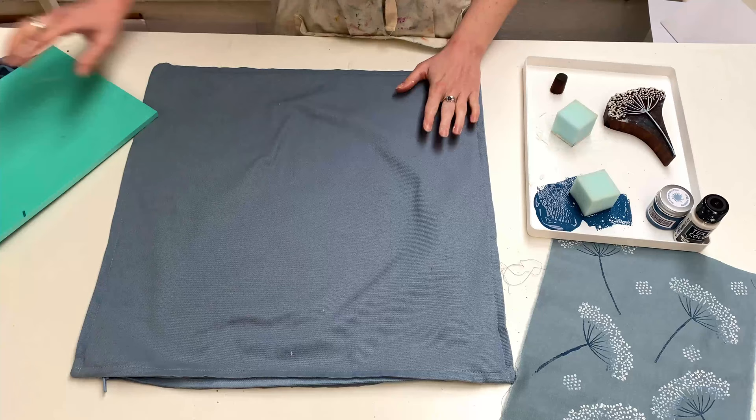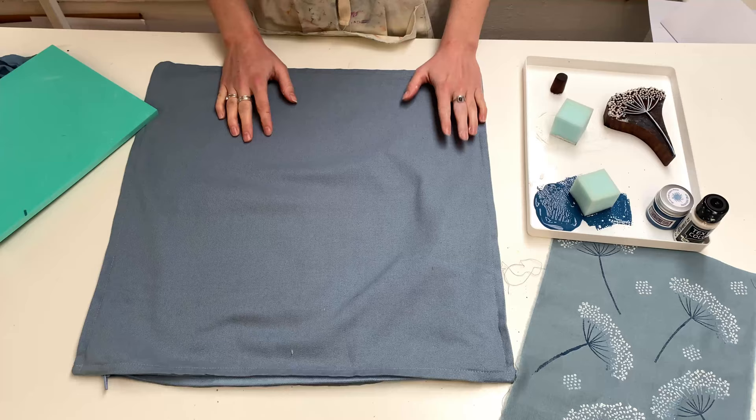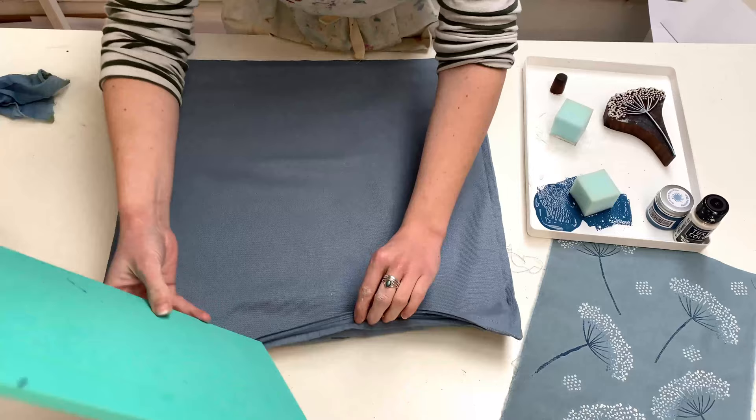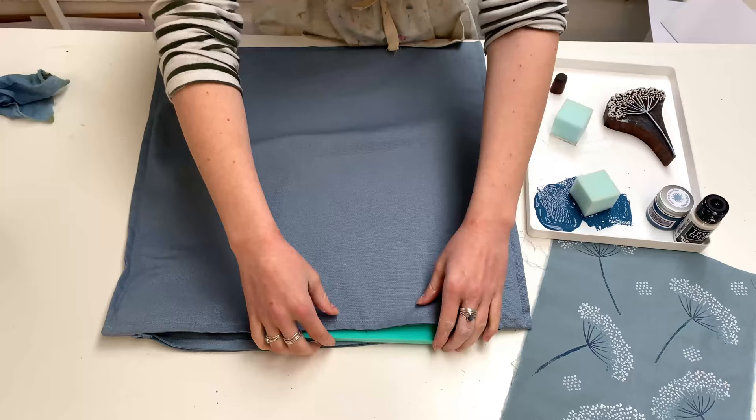I'm going to get my cushion cover now and give it an iron first so there are no crinkles in it. You don't need to wash it or anything — the blocks and paints work really well onto all fabrics; this has just come straight out of the packaging. What you need to remember is your foam mat must go inside the cushion so that the paint doesn't go through to the other side, and you need to keep moving it around so you're always printing on top of the foam mat.